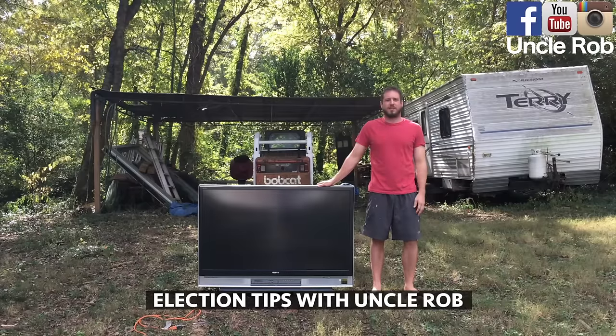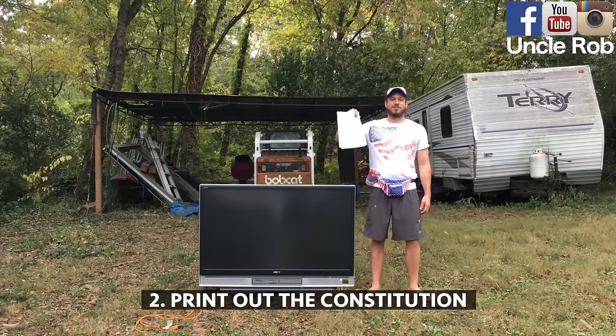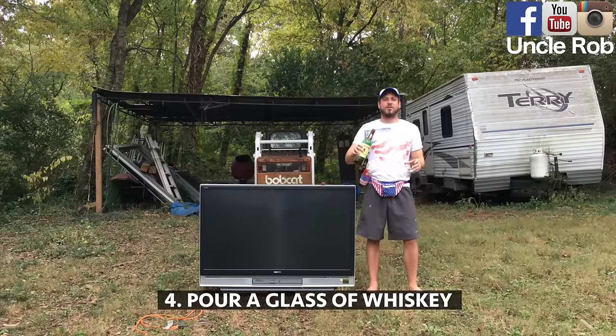Election tips with Uncle Rob. Today I'm going to show you the best way to watch the debate. First, put on your America gear. Then print out the Constitution. Then grab your Teddy Roosevelt autobiography. Then pour yourself a glass of whiskey.